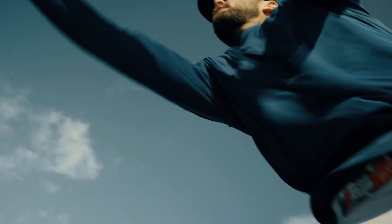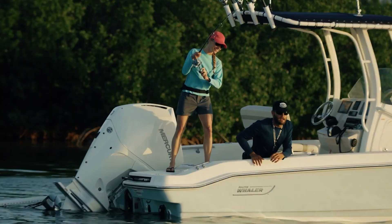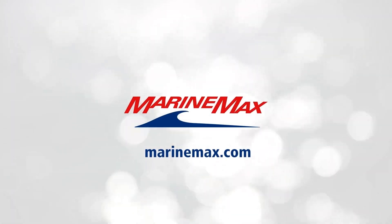Looking for a great center console to use in inshore waters? The Dauntless series of boats is what you need to look at. Thank you.